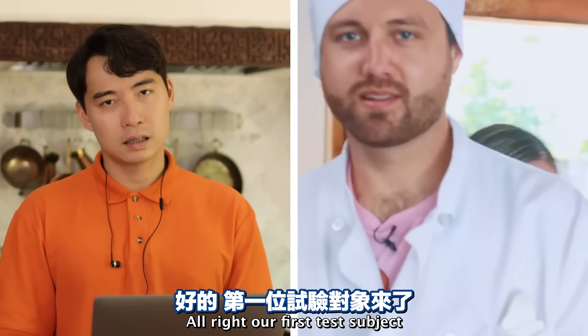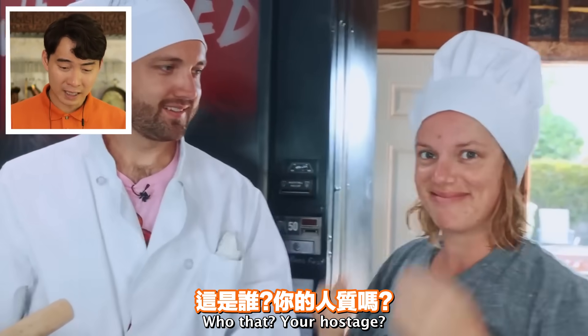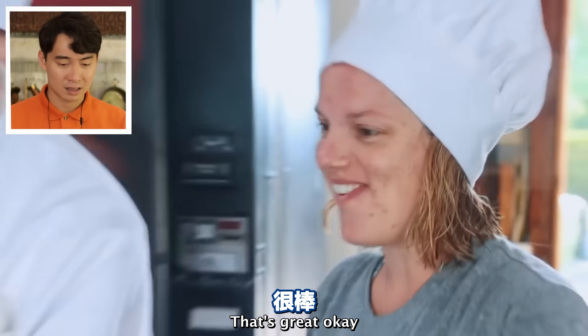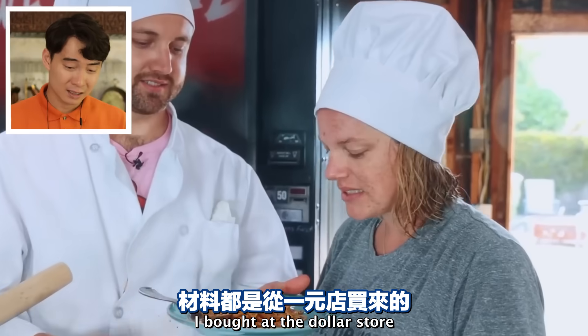'Our first test subject.' Is that your girlfriend? 'My name's Chef.' 'This is Pad Thai I bought at the dollar store.' No - run away, little girl! Little niece, run away. Blink twice if you're held hostage.